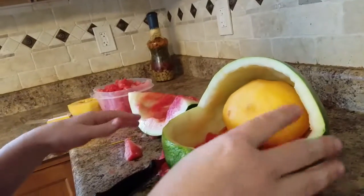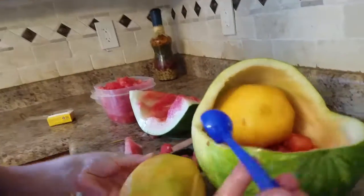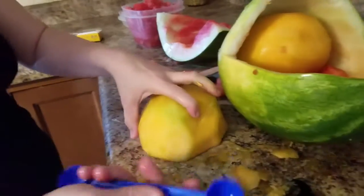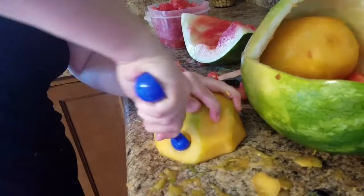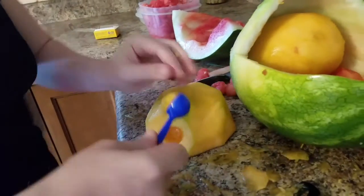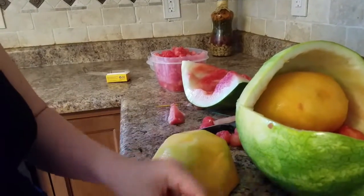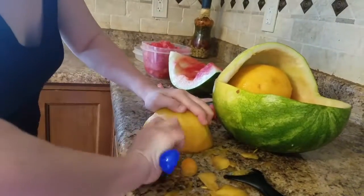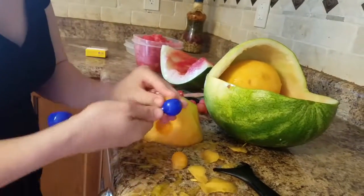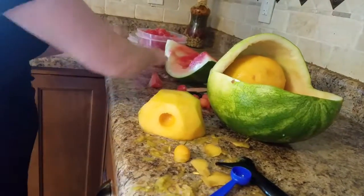To make the ears, just take the small side of your melon baller and kind of twist the ball out like that to make one ear, then make another ear the same way. I've got toothpicks here to attach them.